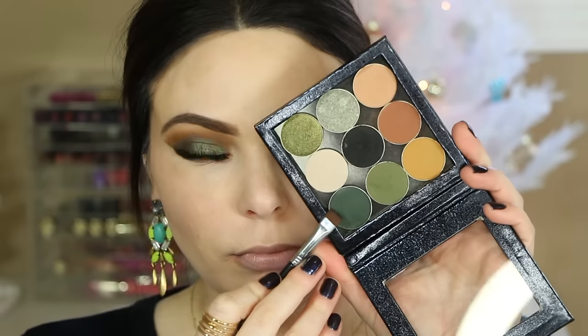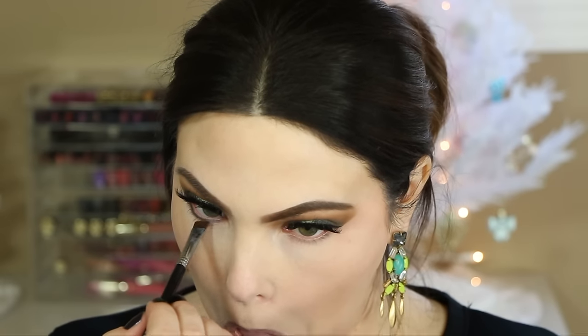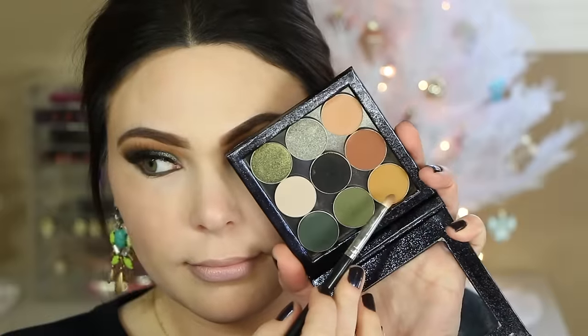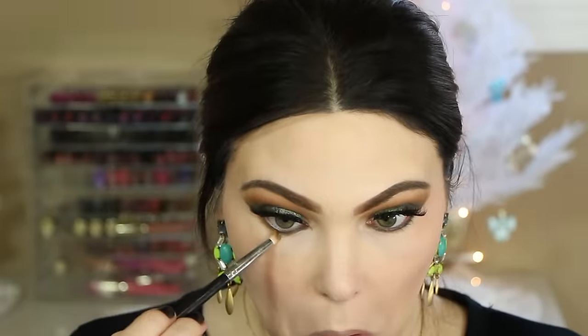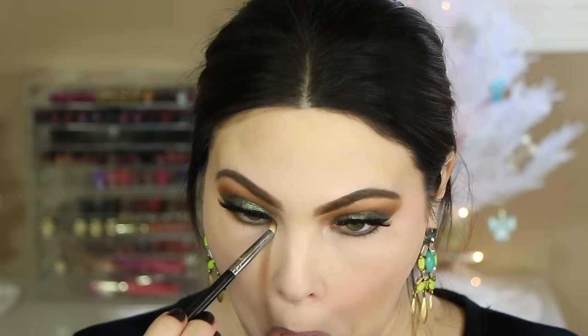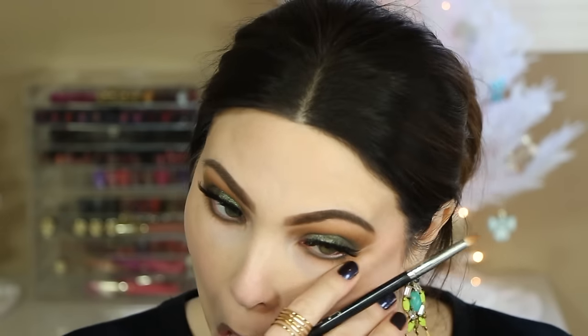To finish the lower lash line, I'm taking Enchanted Forest on a flat definer brush and pushing that right up into the lower lashes for a little green definition. Then on a pencil brush I'm going back in with Makeup Geek Preppy to smoke out and blend the green color so it's not a harsh defined line — more smoky under there. That mustardy Preppy color might seem odd but I really love it; it's one to add to your collection.